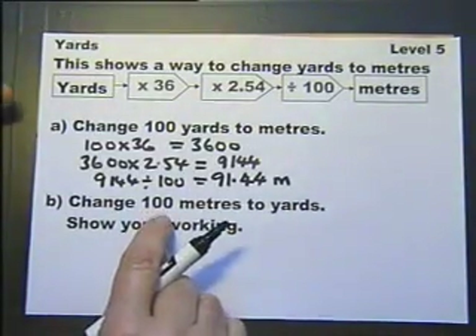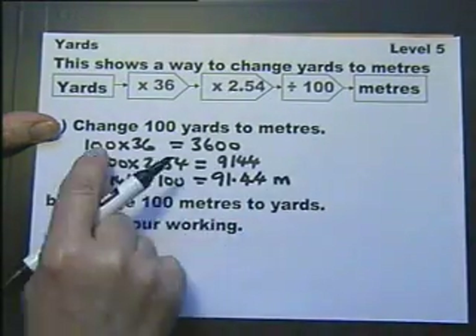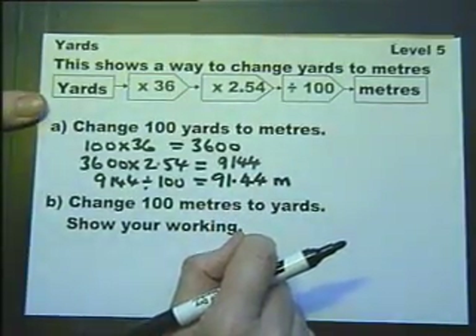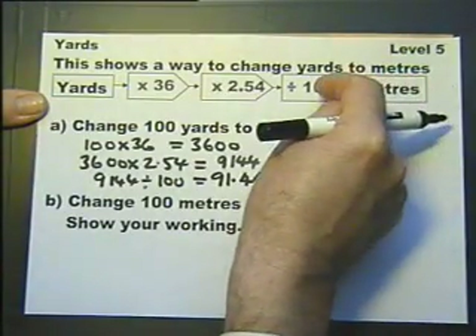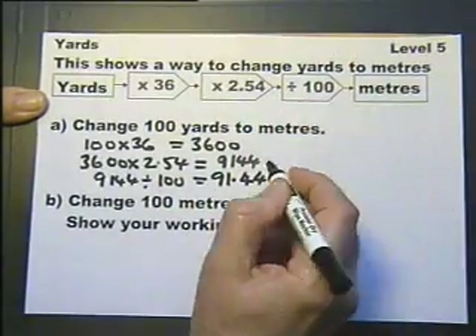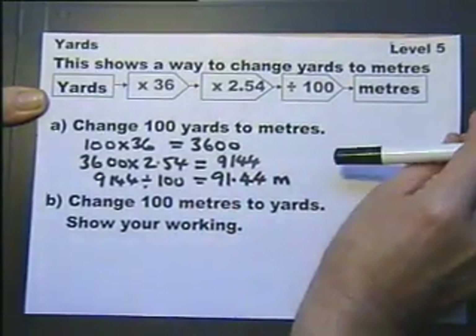Now this says change metres to yards — show your working. Well I would do that anyway without being told, just like I did there. Now if yards go in one way and metres come out the other way, to reverse it metres go in that way, but we do the opposite — the proper word is the inverses — of these function boxes.